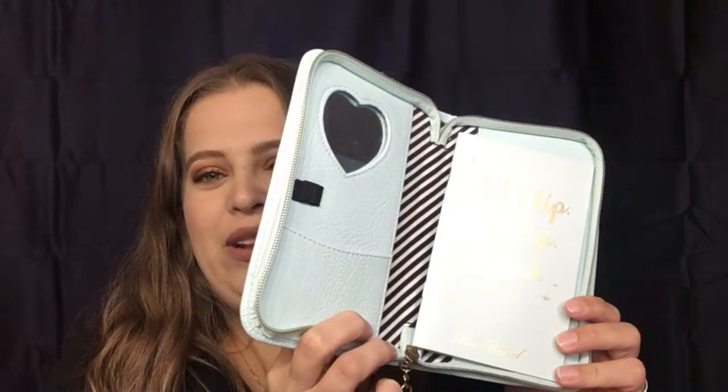When you open it up, you get a little heart mirror. You have a pocket here, a pocket here, and a pocket here — I'm pretty sure that last one is to hold your planner, because it does come with a planner. You would have it pretty much just like that: open it up and there's your stuff.